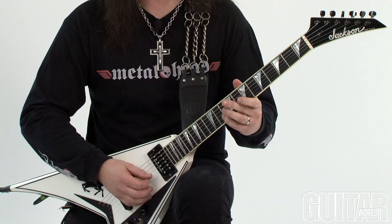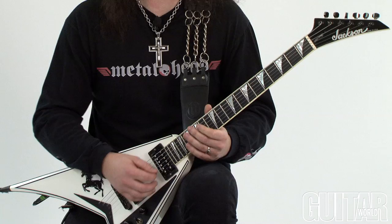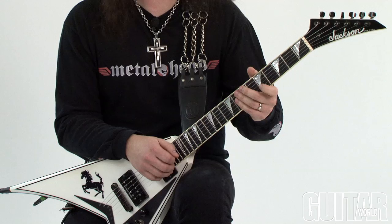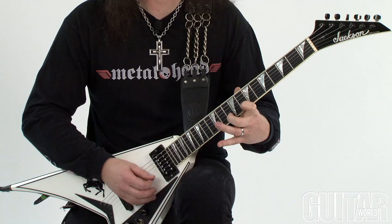We'll continue on — you have some open E notes on the top string and open B notes on the second string, along with fretted notes. I move this example down to the fifth fret, then move it up in the scale, keep moving up, and finish it off with a fretted note.